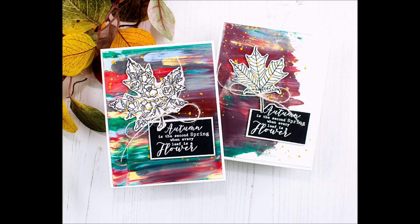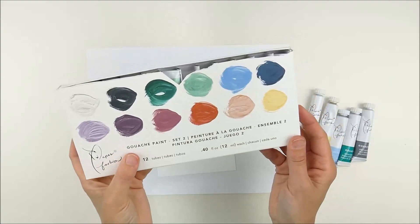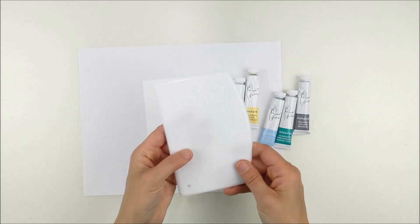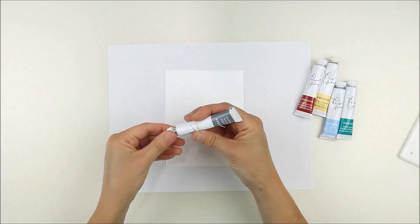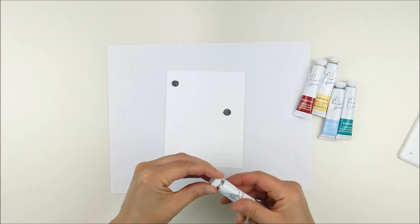Hello, this is Heather Hoffman and today I have a fun background technique for these bright fall cards. I'm using gouache paint — I'm not sure if that's the exact pronunciation, but that's what I'm finding online. They're kind of opaque, almost like a mix between watercolors and acrylic paints. They're super fun, kind of creamy and opaque.